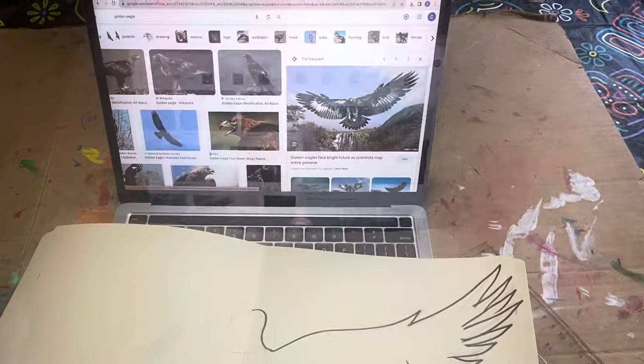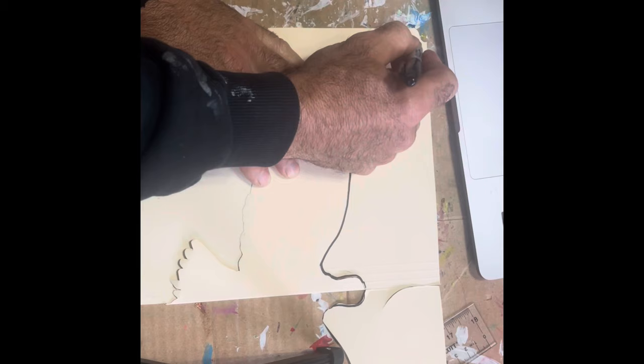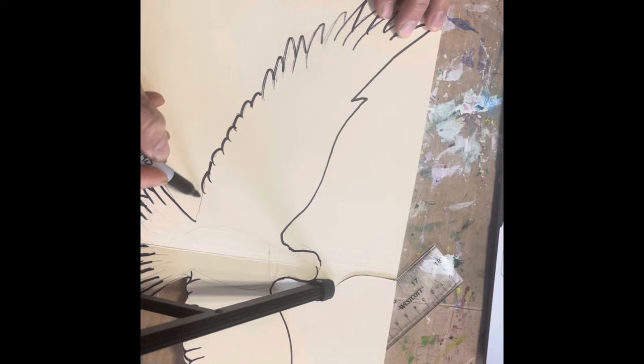After we've done some research and found the bird we want to make, we want to do a rough outline and then only on one side, fold it over, trace it carefully. You can use a pencil or a Sharpie. I like to go sometimes with a pencil and then outline with a Sharpie. Don't be too concerned about identical sides because it's a bird and it's going to be different.